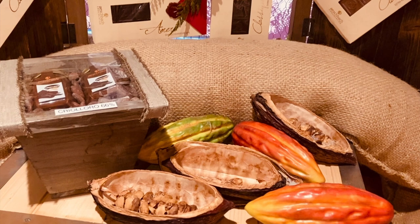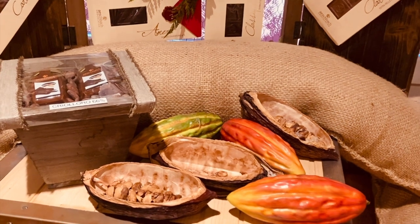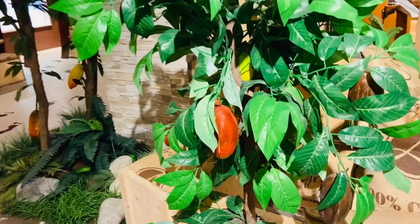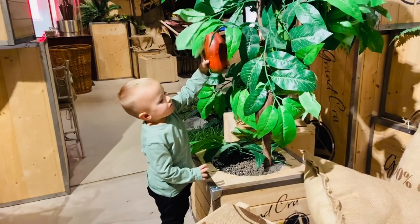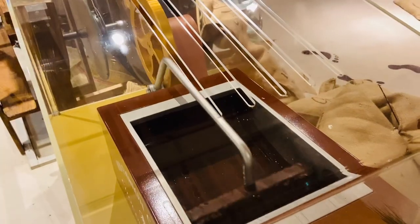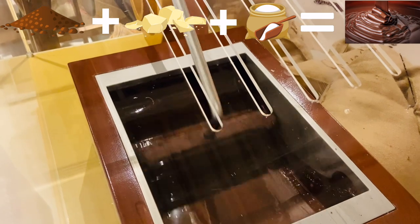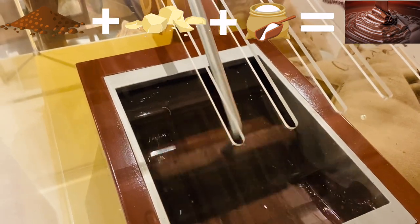Look at those cocoa pods. There are some cocoa beans inside. They grow on the cocoa trees. This machine is mixing cocoa, cocoa butter and sugar for smooth and shiny chocolate.